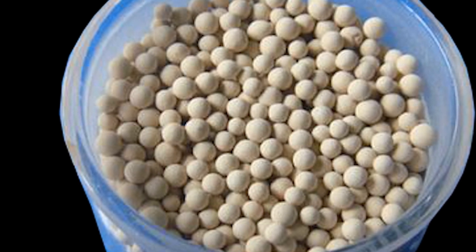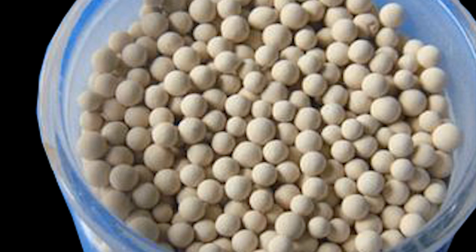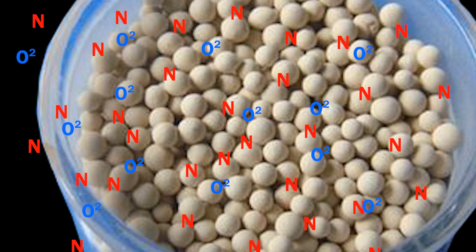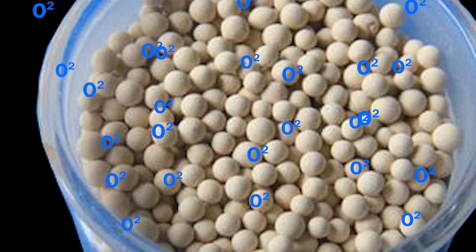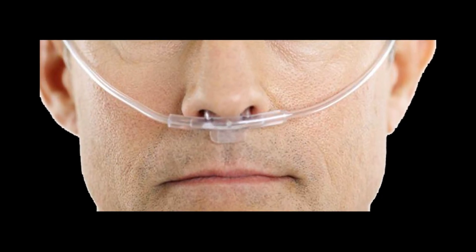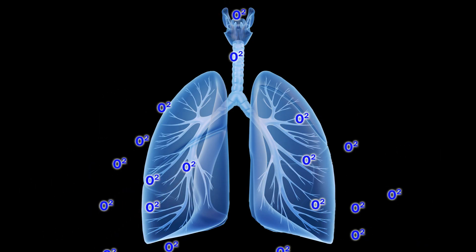The sieve beds contain an absorbent granule filter of a mineral called zeolite — volcanic rock is an example of natural zeolite. The air we breathe is roughly 21% oxygen, 78% nitrogen, and a small percentage of other gases. As the air moves through the zeolite granules, nitrogen and the other gases are absorbed, leaving only the oxygen, which is then recirculated out and delivered via cannula to the patient.